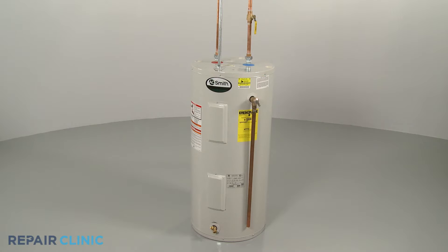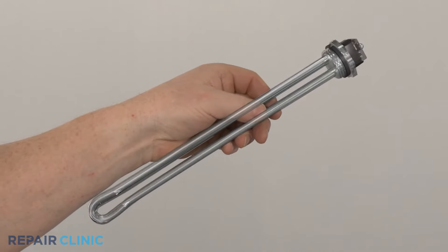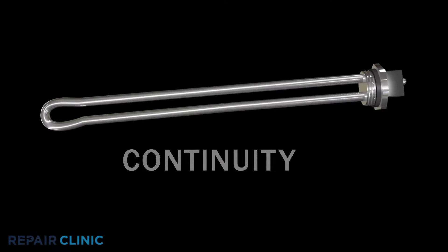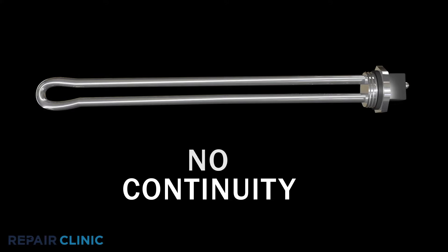Electric water heaters will have one or two heating elements to heat the water in the tank. To help determine if a heating element is defective, you can test the component for continuity — a continuous electrical path that should be present in the part. If the element has no continuity, then the part has failed.